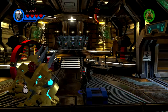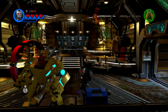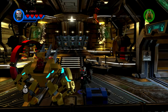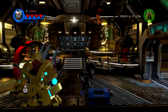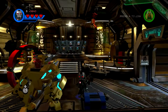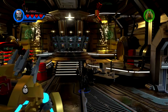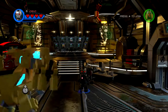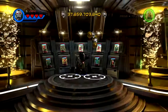Hey guys, Spy Jet Ray here, and today we're back with more Lego Marvel Super Heroes 2 customs. In this episode, we're going to be making Captain America from Infinity War, also known as Nomad. Just two things to remember: it won't look exactly like him due to some parts not being present in the character creator, and this is just a template you can change however you want. So let's get straight into it.